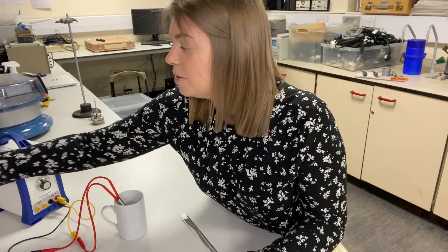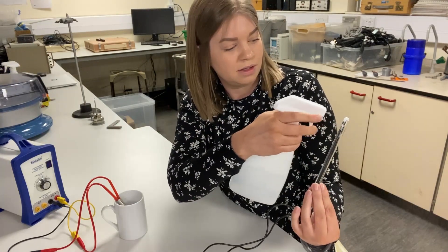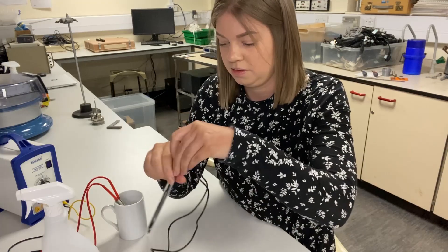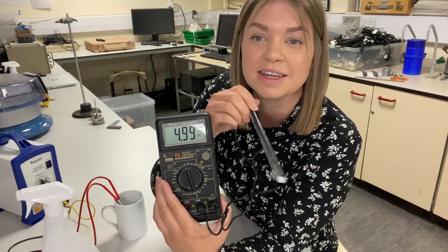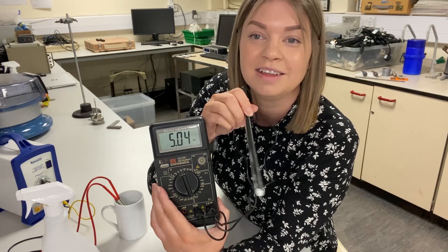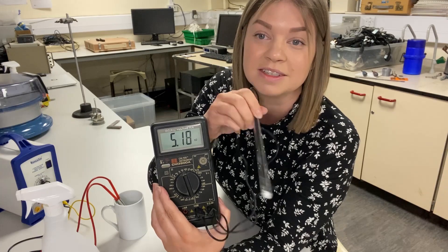If we try and go the other way and cool it down, I can do that by squirting it with some isopropyl alcohol. If I waft this around a bit, you should see that the resistance is now going up again. The temperature is coming down just from evaporative cooling, so the resistance is going up.